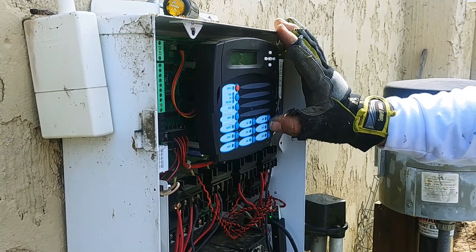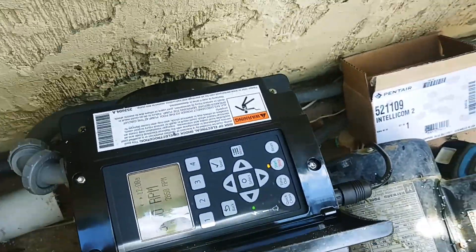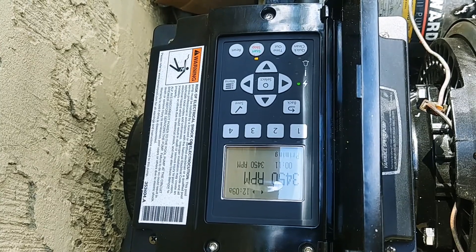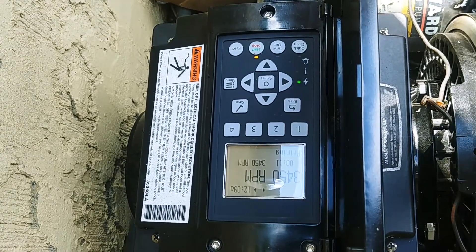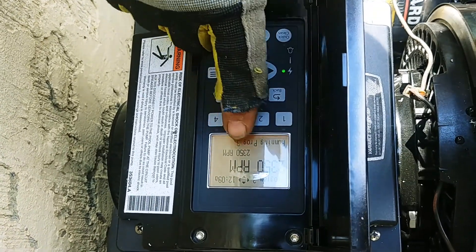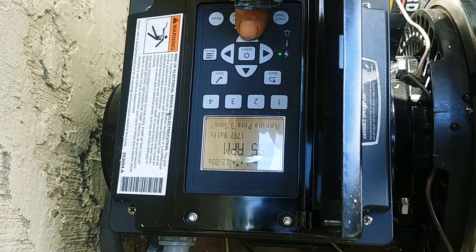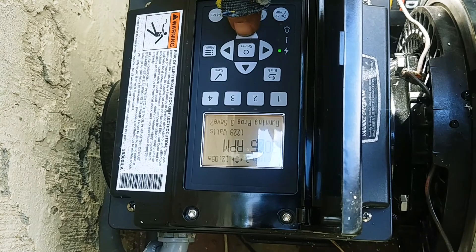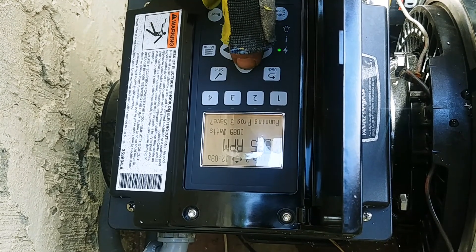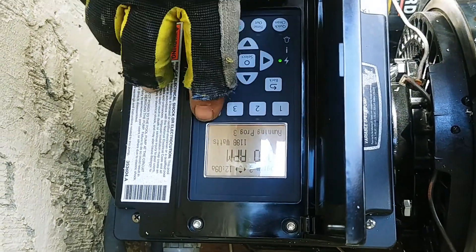I'm going to come over here, hit the next relay speed — which looks like it's set for 1,800 RPMs. You have to wait until it stops priming before you adjust those speeds. Now that it's stopped priming, we're running program number three at 2,350 RPMs. I may turn that up to 3,000 RPMs — turn it to 3,000 RPMs, then hit save. Now from now on, program number three is 3,000 RPMs.